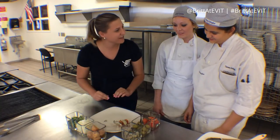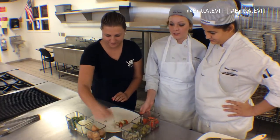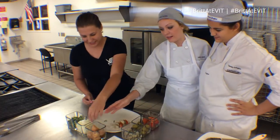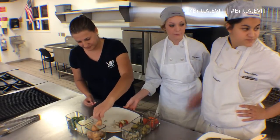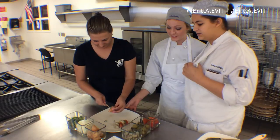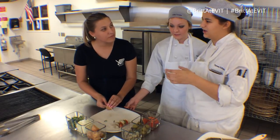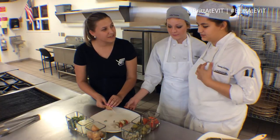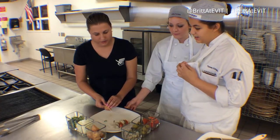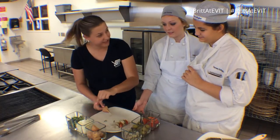So our second kebab is our Asian kebab. We start with our chicken. What was it marinated in, Tierney? It was marinated in soy sauce, canola oil — because you don't want to use olive oil, you don't want that flavor with this — and then some honey, red pepper. And then an onion.